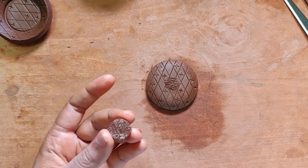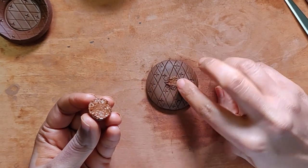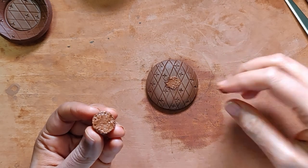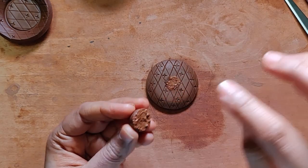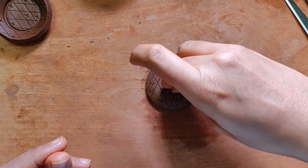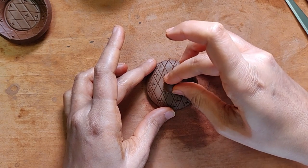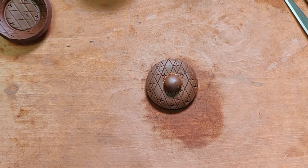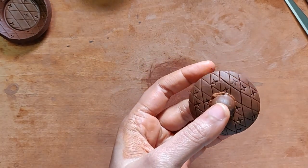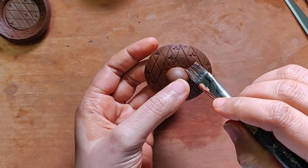I have some slip here. Apply generously on both pieces and give it a gentle press, making sure it's nice and firm. Now comes the part of attaching it — I might just take away a little bit of the excess from the sides.